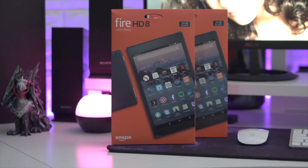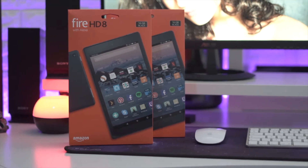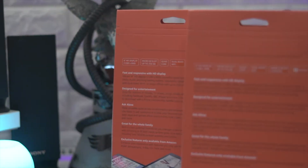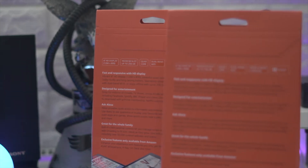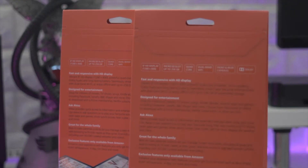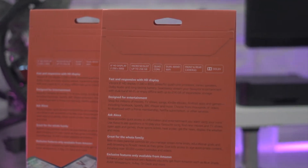Hey guys, welcome back to LSTech, it's your boy Lucky. Today I've got something very nice to give back to you. This is the Amazon Fire HD 8 — I've got two of those, and I'll let you know why the second one, but let's get into the first one.